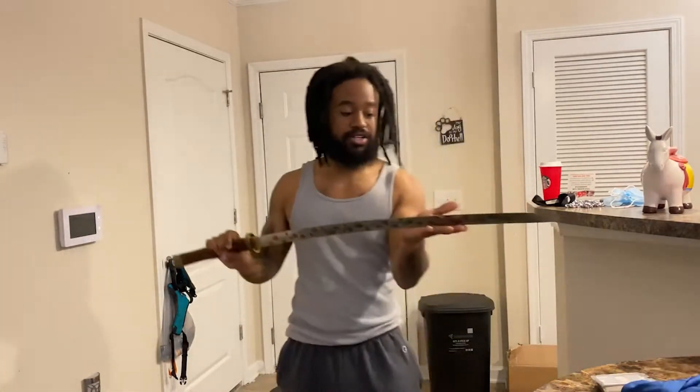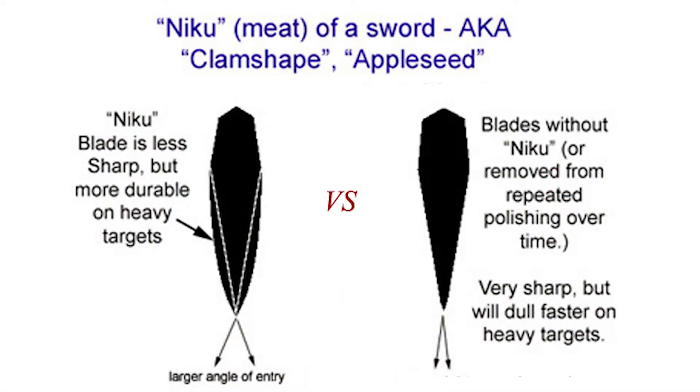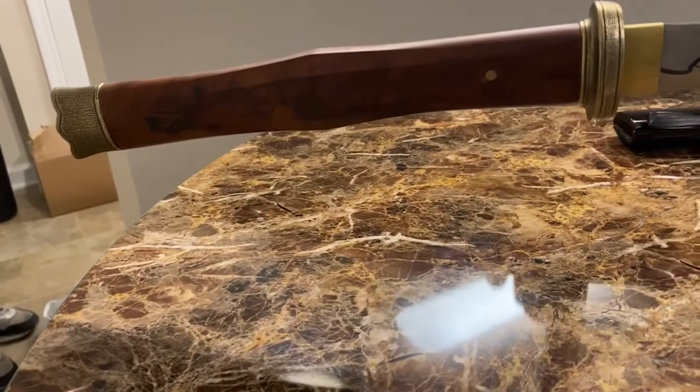The thing about this sword that really gets me — I'm probably about to get this wrong, so I'm buying another sword soon, but I'm saving up because it's expensive. There was an option that said: do you want your sword sharpened with niku or without niku? And with niku — if I'm wrong, please correct me down below — is what this sword is.